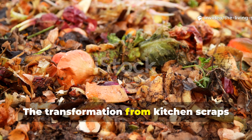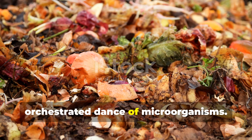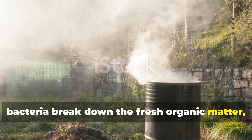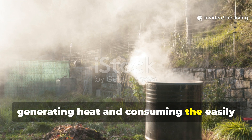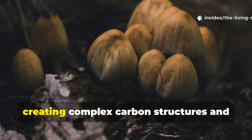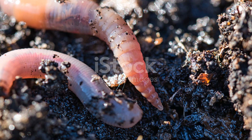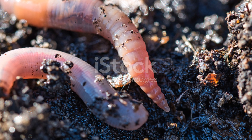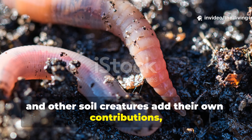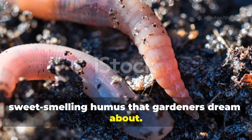The transformation from kitchen scraps to humus happens through a carefully orchestrated dance of microorganisms. First, bacteria break down the fresh organic matter, generating heat and consuming the easily digestible materials. Then fungi move in, creating complex carbon structures and building the soil's long-term fertility. Finally, beneficial insects, worms, and other soil creatures add their own contributions, creating the dark, sweet-smelling humus that gardeners dream about.